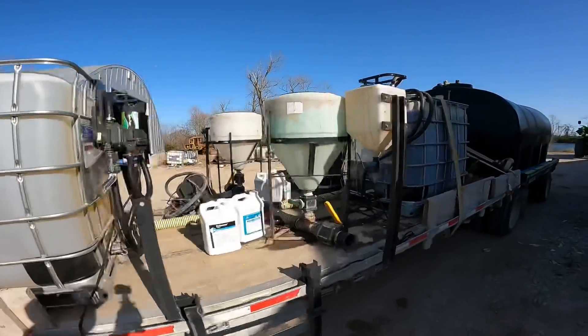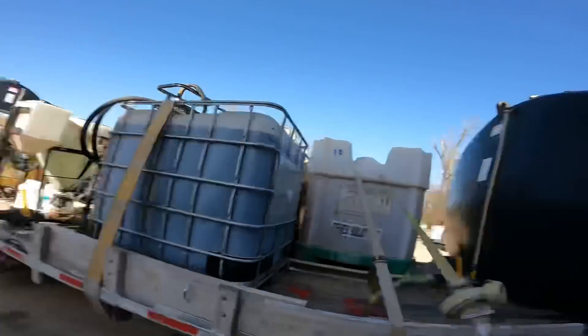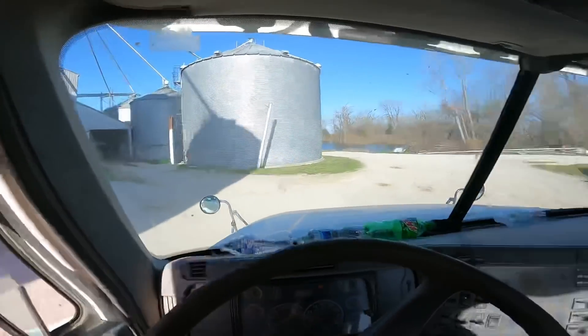Loaded down, strapped down — we are ready to rock and roll. I'm going to take it out back and get my loaded weight. It's right around 79,950. Yeah, she's spot on at about 79,950. We don't know the scales anymore, so we're gonna go around front and get some fuel and make sure she's all juiced up and ready to go.